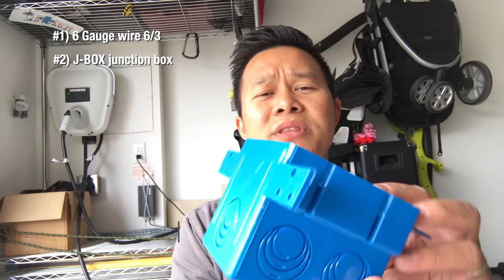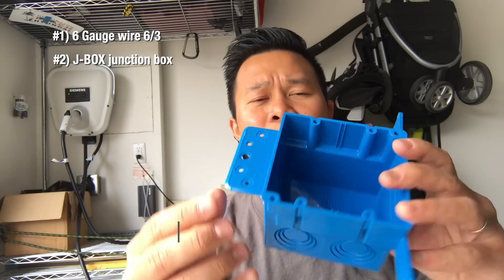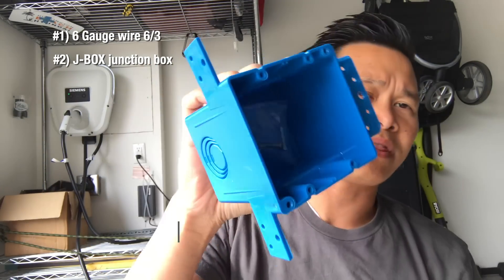You also will need a J-box. What they do is they keep any connection inside the box in case there's a spark, then at least your house will not get burned down. So the J-box — you need this.